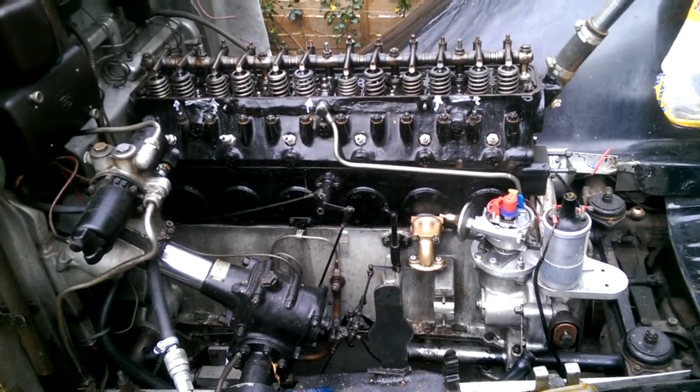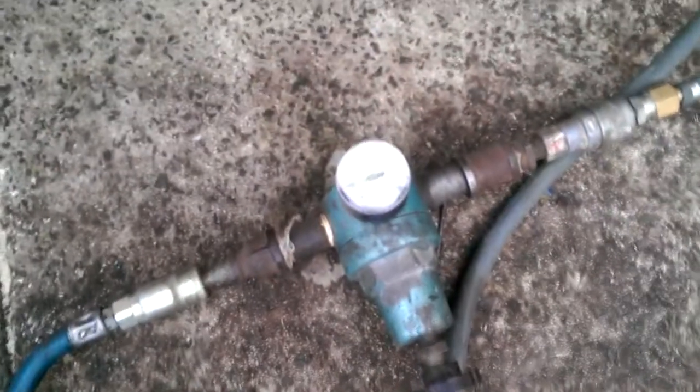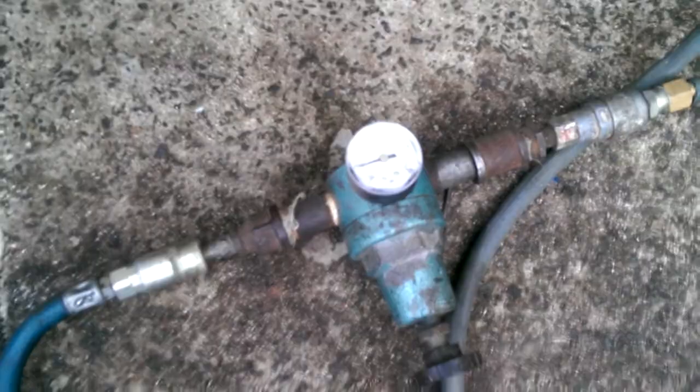Rolls-Royce 2530 cylinder head pressure test. Airline fitted to the water channel, running at about 20 psi — one and a half bar.